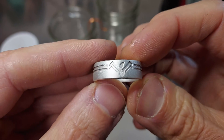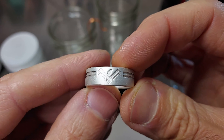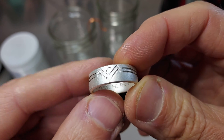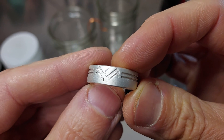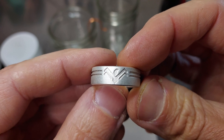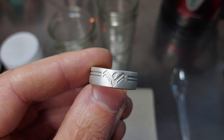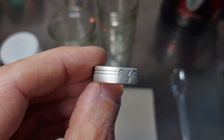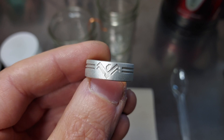The ring I'm going to be oxidizing is sterling silver, and it has a deeply recessed design, which is going to be perfect for a high contrast finish. I haven't bothered to complete the polishing on this ring, because after you oxidize it, if you want that high contrast look, you're going to have to polish again anyways. So usually I bring these to about a satin finish before I apply the oxidizing. Be sure to have a clean surface before doing the next step.